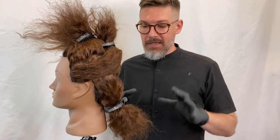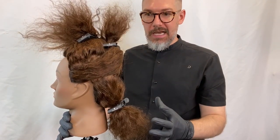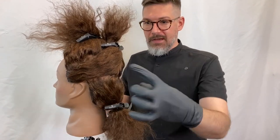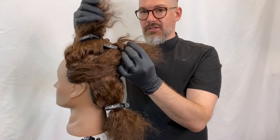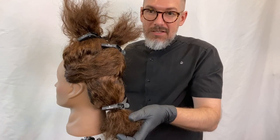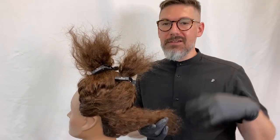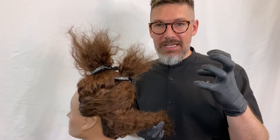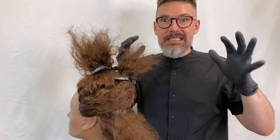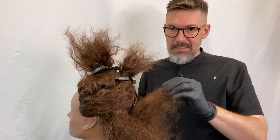To make things easier, I like to section the hair into three sections so I can focus on each area at a time. I basically took from above the occipital down, this middle section through here, and then just the very top. I'm going to start from the bottom up, working my way up. If your client has tighter textured curls, you probably won't need to section the hair out as it kind of stands on its own even more. The technique is quite simple.